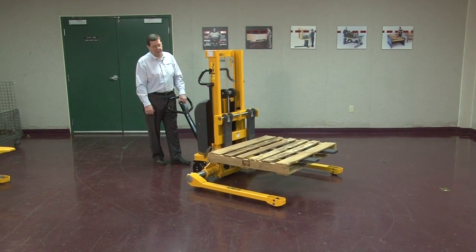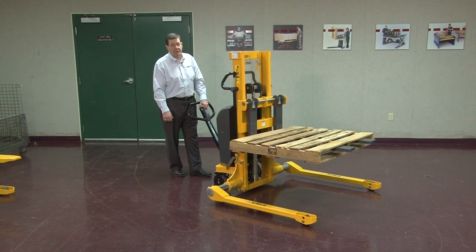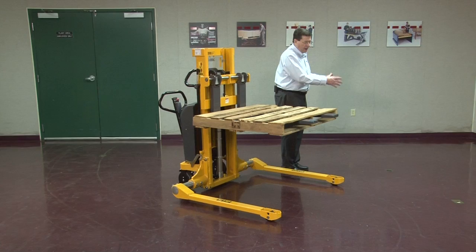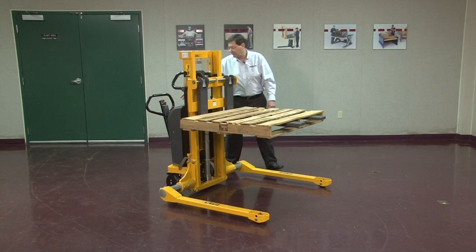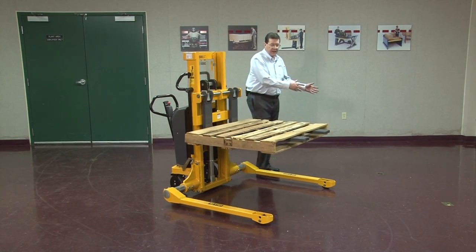The pallet can then be elevated and the operator can work directly from his machine right onto the pallet. So if I was loading this pallet, I would stand here, take the goods, and set them directly onto the pallet. As I built the pallet, I would lower the load down so that I'm always working at a convenient height.